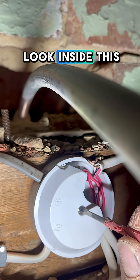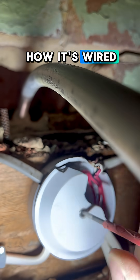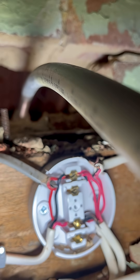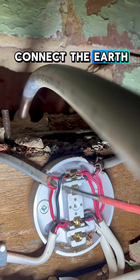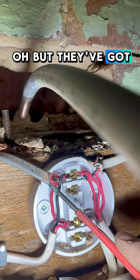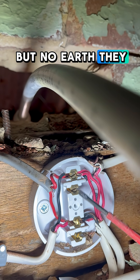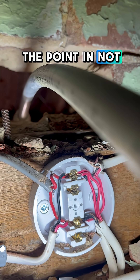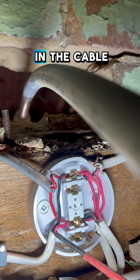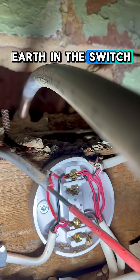Let's have a look inside this joint box and see how it's wired. It looks like there was no need to connect the earth, but they've got the switch wire in there but no earths. They've even got spare terminals. So what would be the point in not connecting the earth, which is obviously in the cable, which is also LSF, and they've got an earth in the switch wire cable, have they?